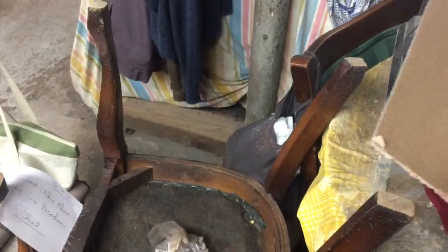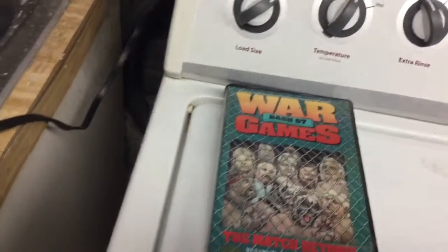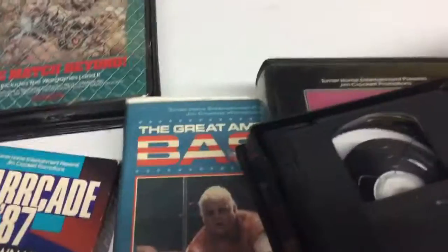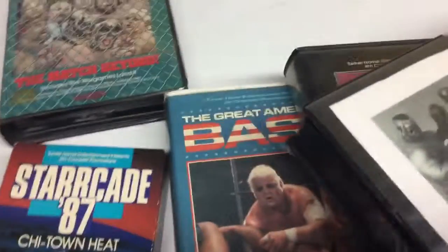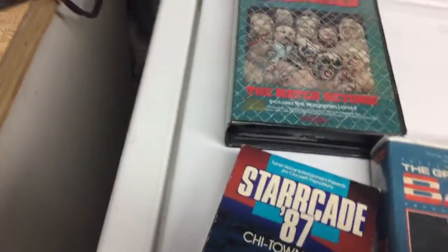What the hell is this? What is this? Is there a Crockett Cup? I didn't know. Is this 86? Apparently it is — I'll have to check that out later. I guess this is 86 because I know there was one in 86 as well.